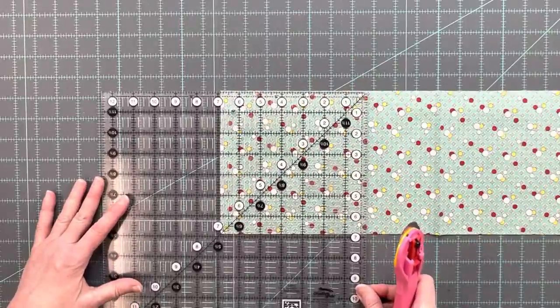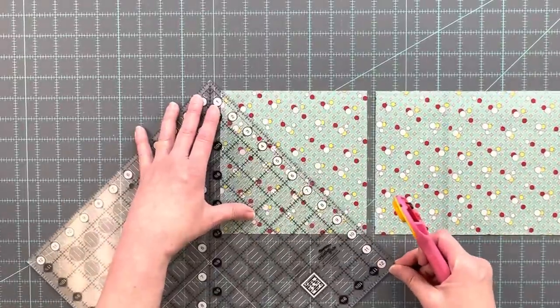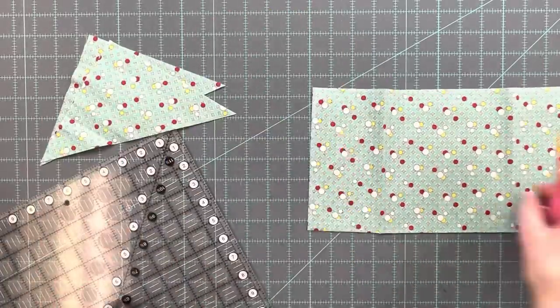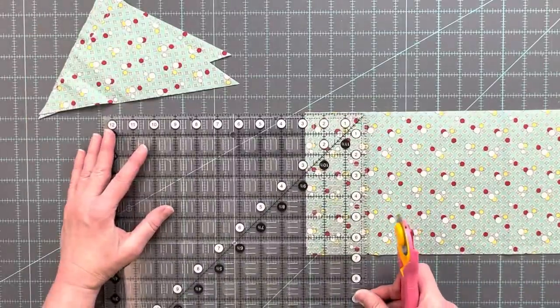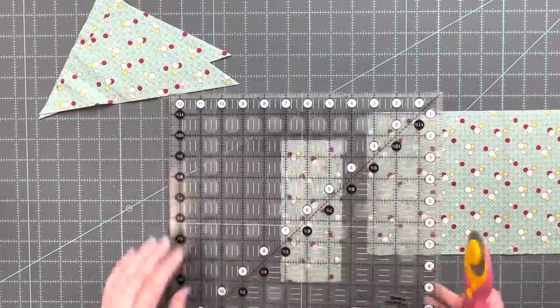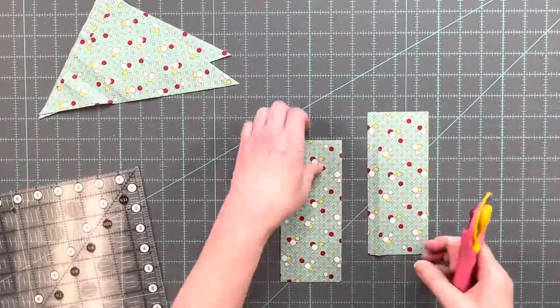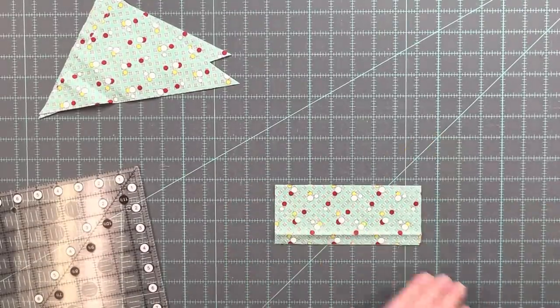From the dark fabric you need to cut one square that is six and seven eighths inches by six and seven eighths inches. Bisect this square corner to corner — you will use one of those triangles. You also need to cut three squares that are two and seven eighths inches by two and seven eighths inches. Bisect these each corner to corner for six triangles; you will use five of them in the block.